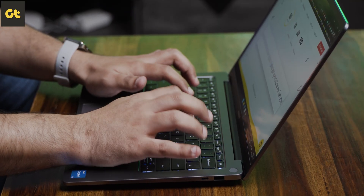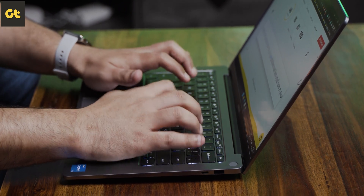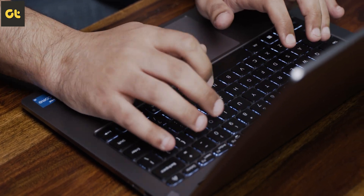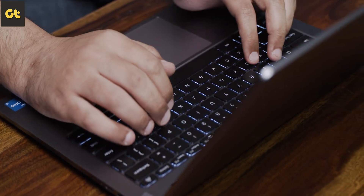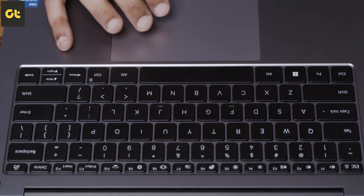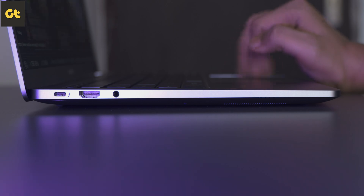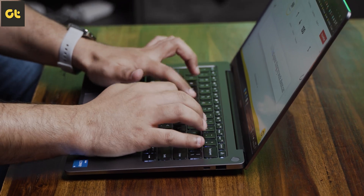This is a very niche thing — I know a lot of folks might not relate to it. If you're not someone who exerts a lot of force while typing, this won't affect you. It does affect me, which is why I'm pointing it out. Even so, I would still say the keyboard experience on the laptop as a whole is pretty good. Below the keyboard is the touchpad — no complaints there. The size is good, the gestures work very well, and the palm rejection is pretty good too.